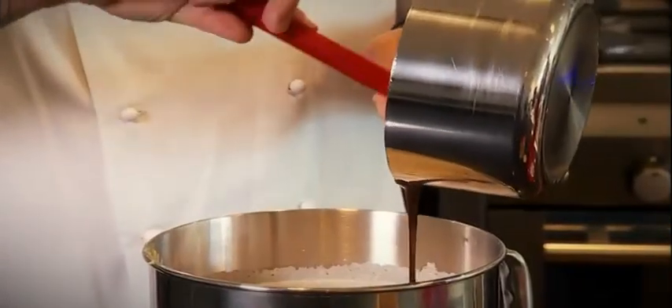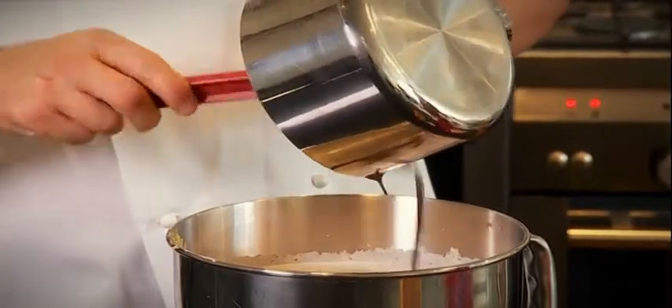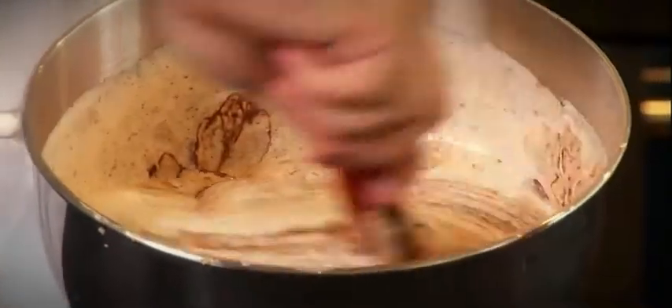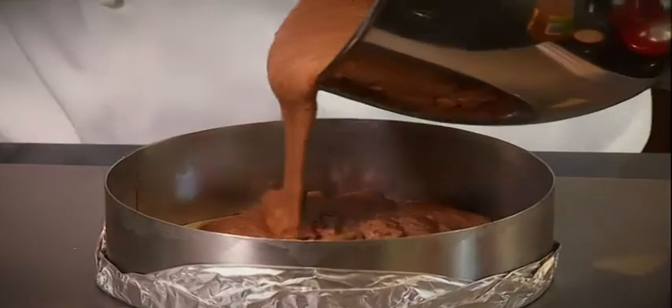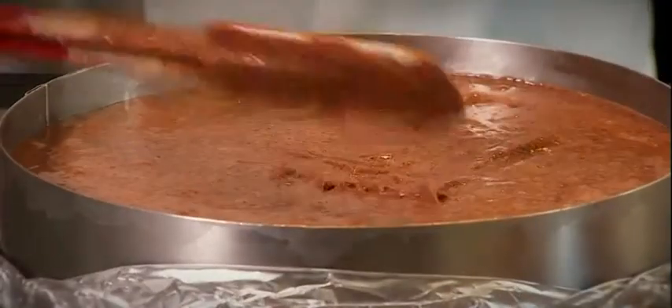Then at last, place the butter and chocolate into the mix. Now I pour the mixture into the greased tin. Perfect. And into the oven.